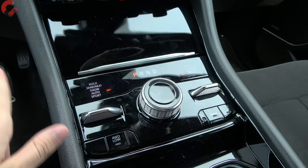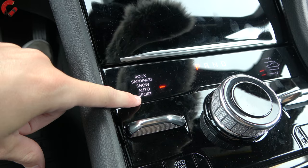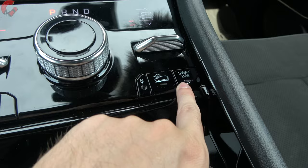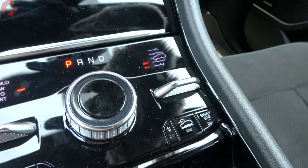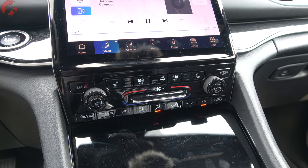Press P to park. Since this is the Trailhawk, you have several drive modes: Auto and Sport for on-road, and Snow, Sand, Mud, and Rock modes for off-road. There's also four-wheel drive low lock, hill descent control, a locking/disconnecting sway bar, and an air suspension adjustment toggle. Moving up to the button panel, there are controls for both the audio system and climate control — toggles adjust temperature and are reflected in the main display.